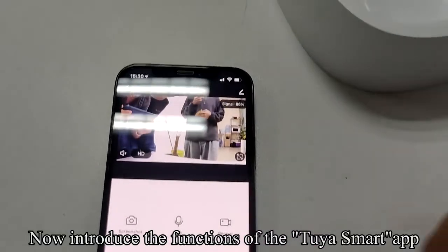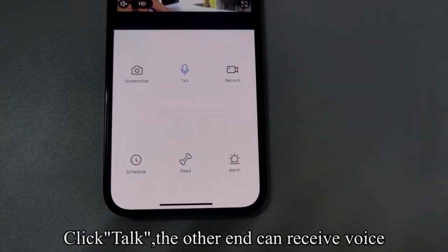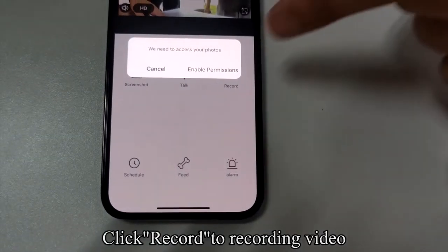Now let's introduce the functions of the Tuya Smart app. The screenshot button is used to save photos. Click Talk — the other end can receive your voice; click Talk again to stop. Click Record to record video.